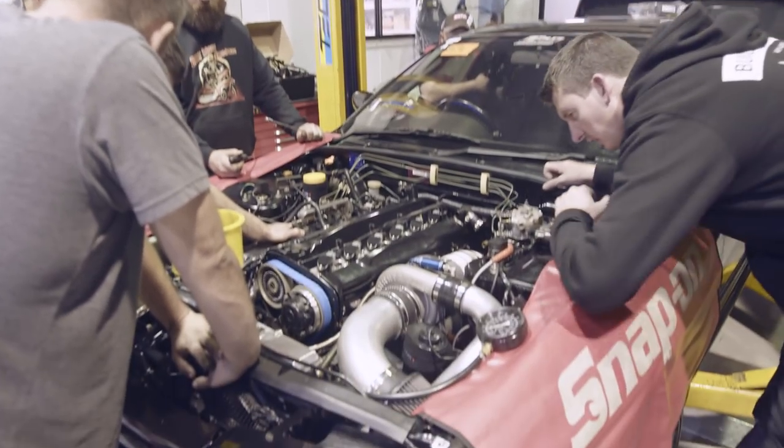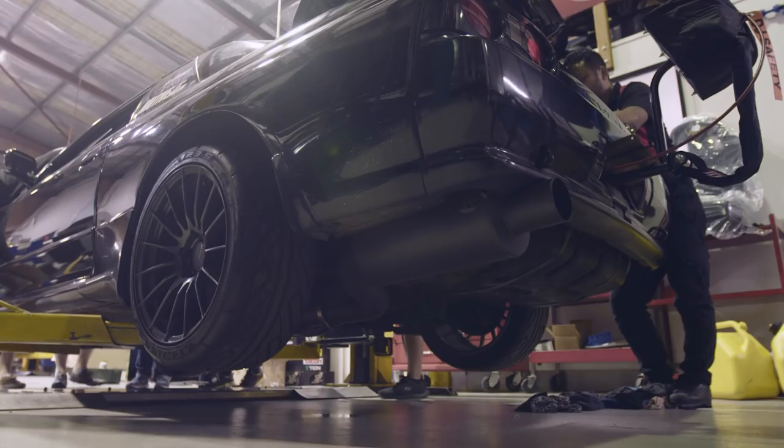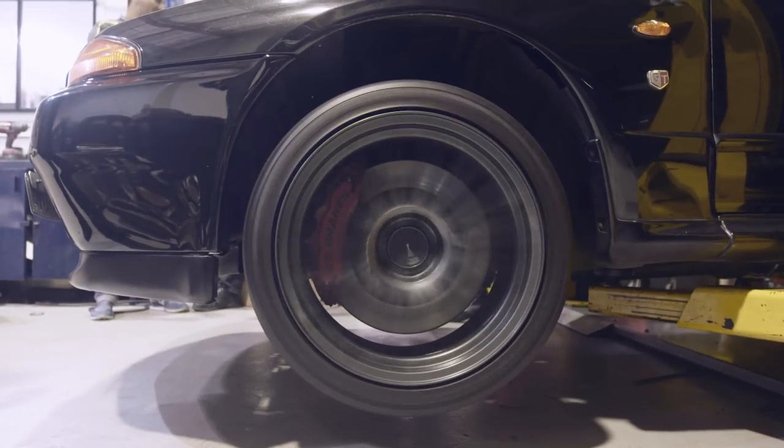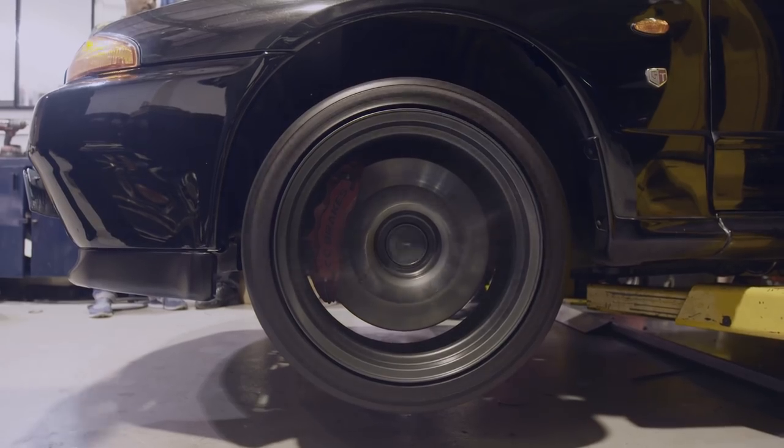The car started first go, so we checked over everything, made sure it was all good and ready for the dyno. We packed it up for the night and returned Friday afternoon to put the car onto the CRD dyno.